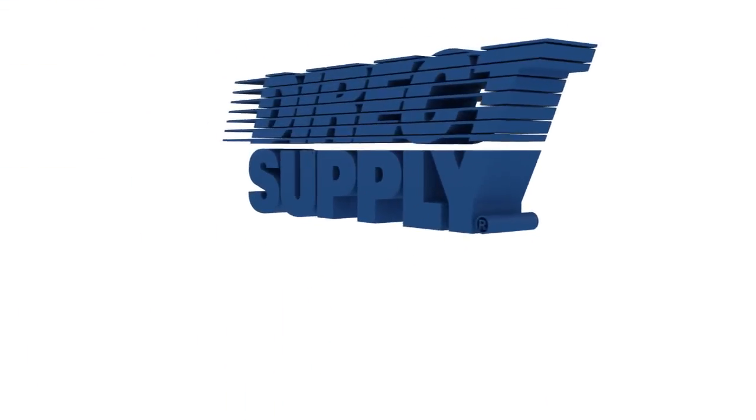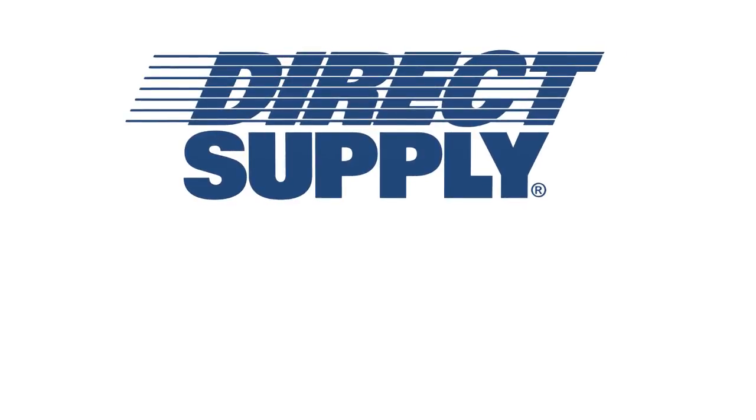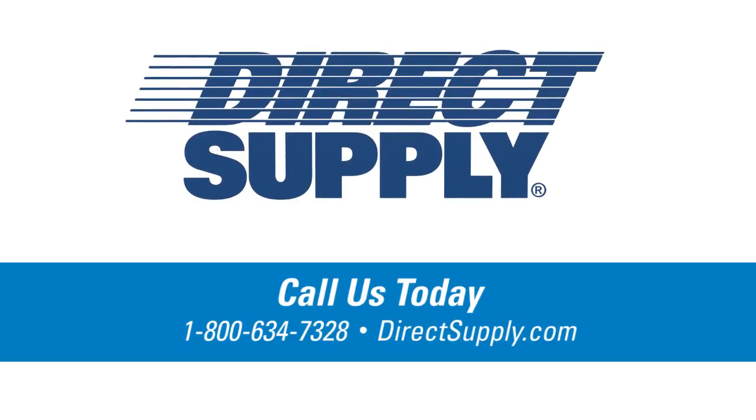Whether you're a faithful Panacea customer or you've never tried one before, we want you to have as much confidence in this versatile new mattress as we do. That's why we're going to give you the chance to try the Direct Supply Panacea Flip Mattress for free. Test the mattress out in your own community for 30 days at no charge. Call today to set up your free 30-day trial.